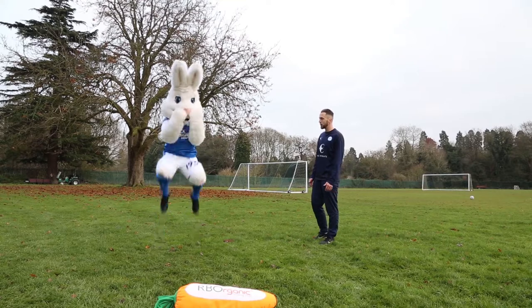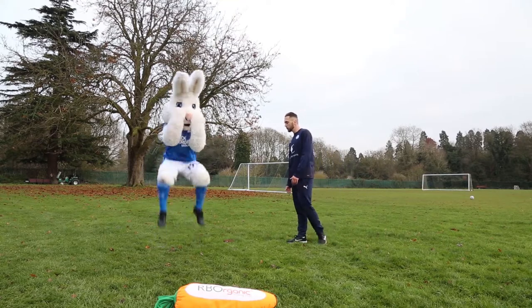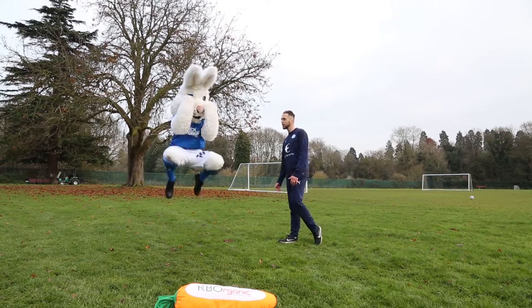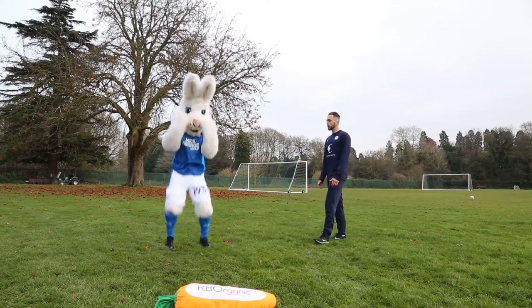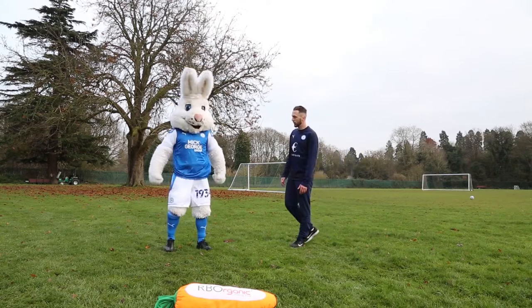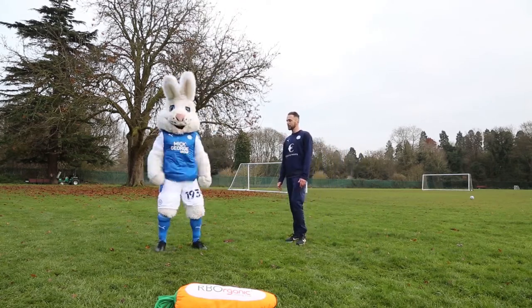One — jump their knees up nice and high. Two. Three — drive them. Four — drive their knees up. Five — try and win the header, get nice and high. Six. Seven. Eight. Nine. And final one — jump nice and high. Ten. Perfect, brilliant. Well done, Peter.